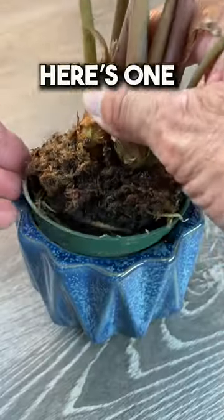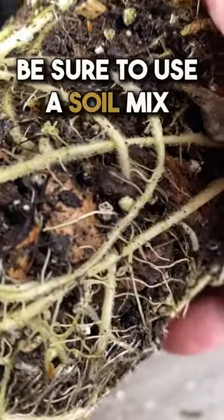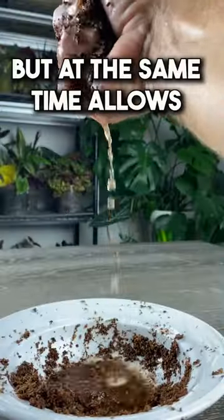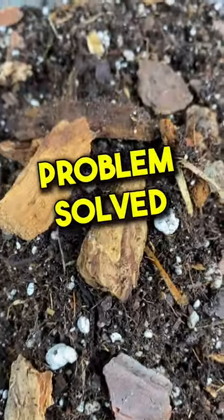Now that you know, here's one Monster Farm tip you don't want to miss. To reduce or even eliminate these problems, be sure to use a soil mix that holds water but at the same time allows excess water to drain immediately. Include components like bark, pumice, or perlite. Problem solved.